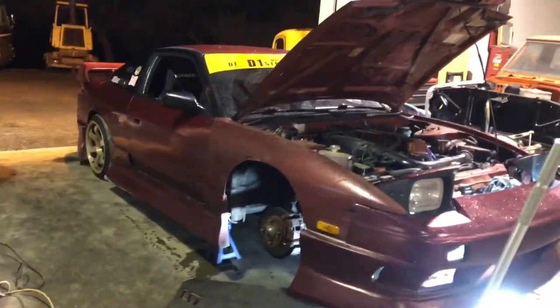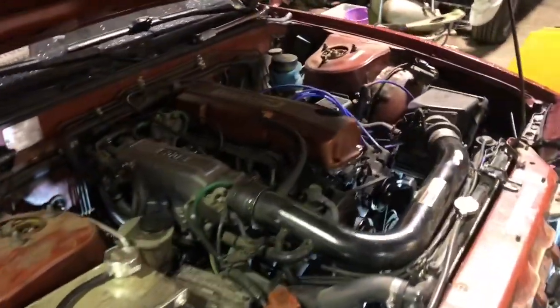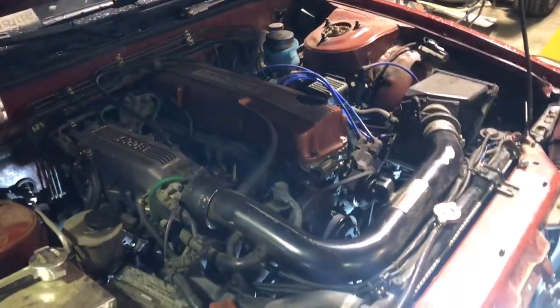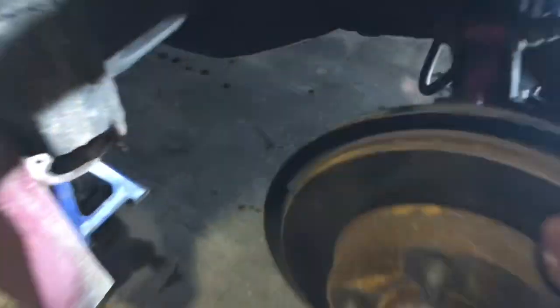I've had this hoopty for about five years now, coming up on five years, not quite. Been taking an immensely long time trying to build a dual cam forged motor for it, but it's still just rocking this good old 130 wheel horsepower healthy single cam KA. It's a pretty basic setup.